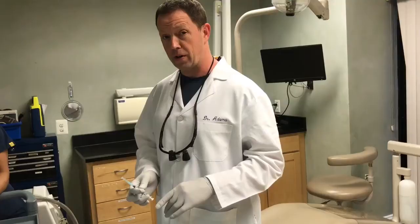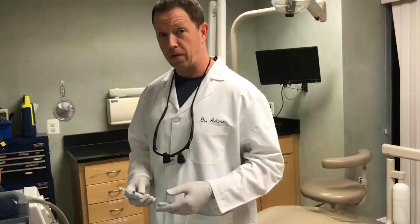PRF stands for platelet-rich fibrin, and iPRF stands for injectable platelets. There are many different ways to put these things together, but essentially what we want is platelets, white blood cells, fibrin, and growth factors — specifically bone and gum growth factors — formulated into a product that can be easily placed in a person's mouth. The platelets come from the patient's own blood. We draw the blood here in our office, spin it in our centrifuge, and get these different formulations.